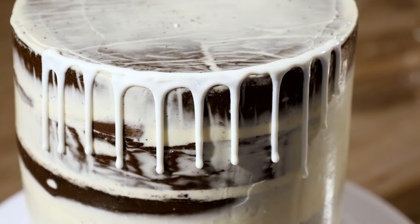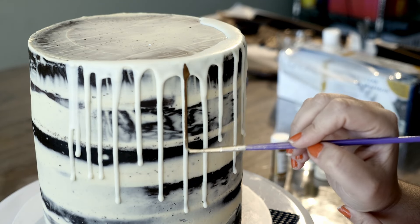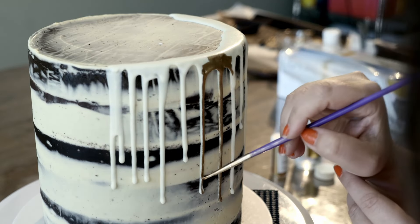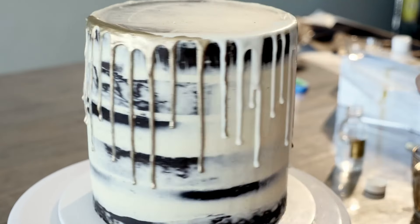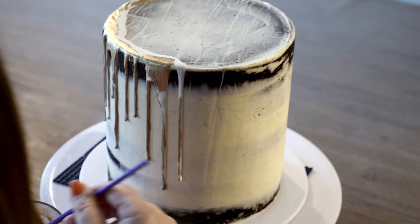Let's make our white chocolate drips. I pop the ganache in a piping bag, but you can use a spoon here as well. Place it back in the fridge to set. Then, with a steady hand and a thin paintbrush, paint your drips gold. Don't worry too much if you get paint onto the cake — it will all tie in with the finished look.